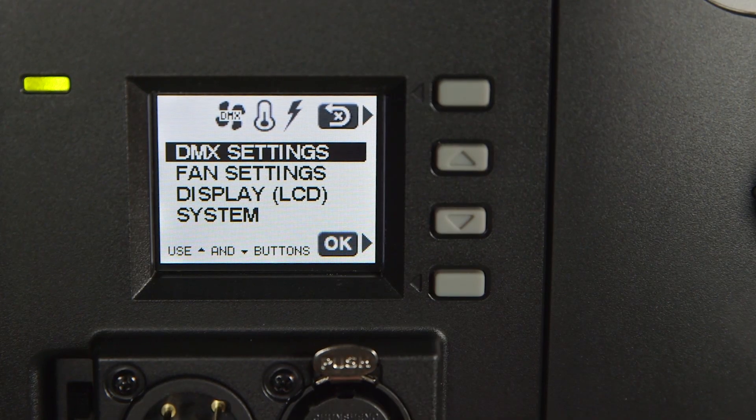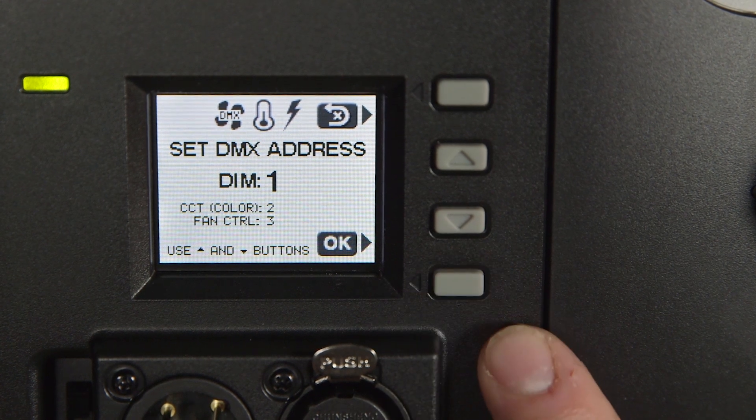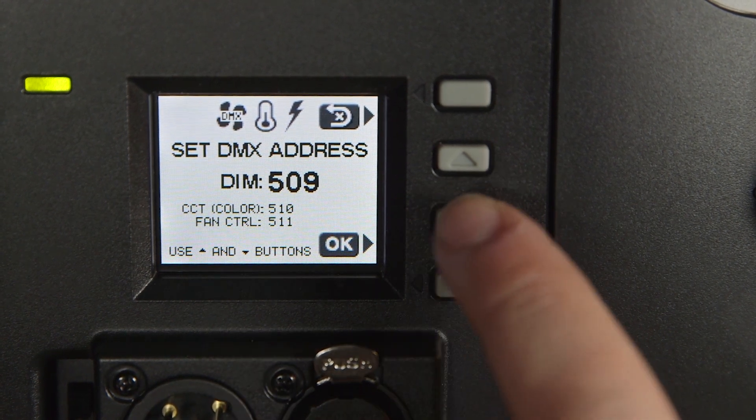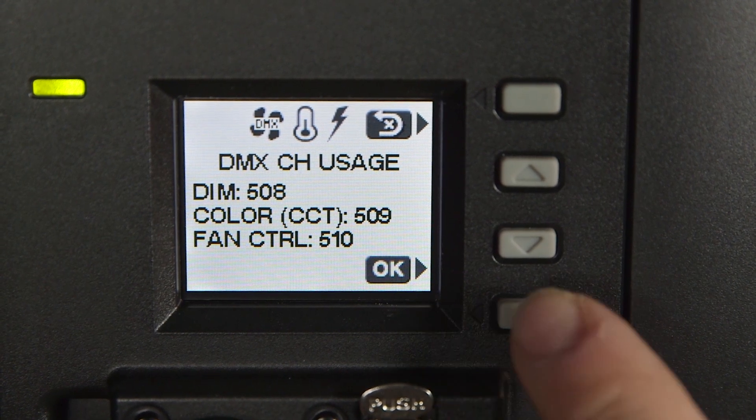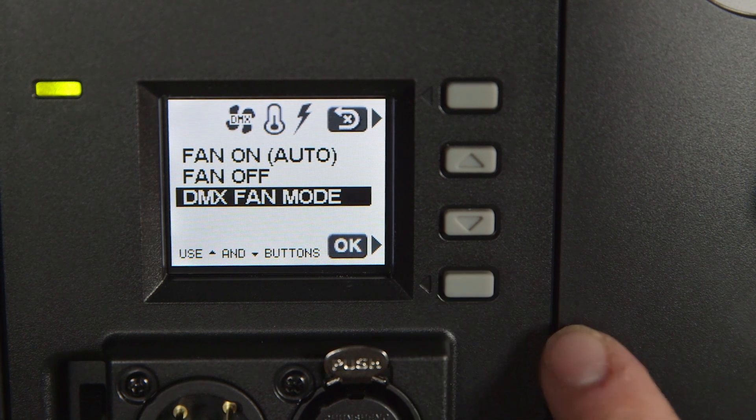On the DMX module settings, selecting the DMX address allows you to select the channel you want to have your controls on. For bicolor lights there are two channels — one for intensity and a second for color. In the standard Astro series, a third channel controls the fan.